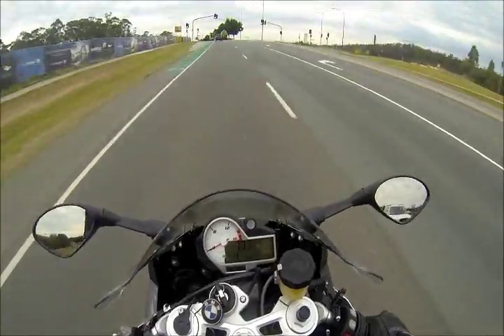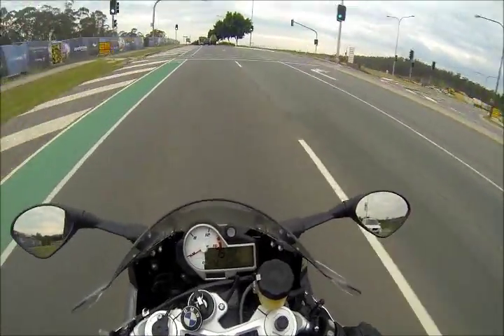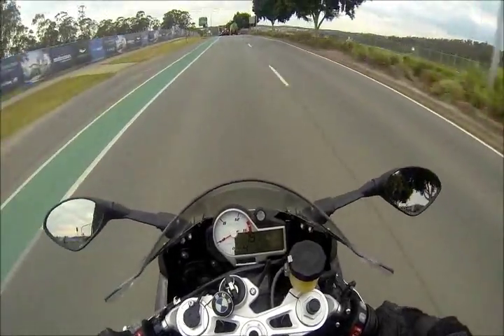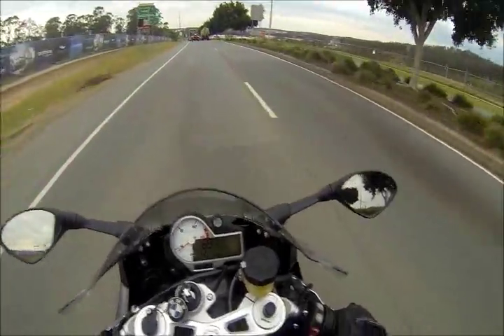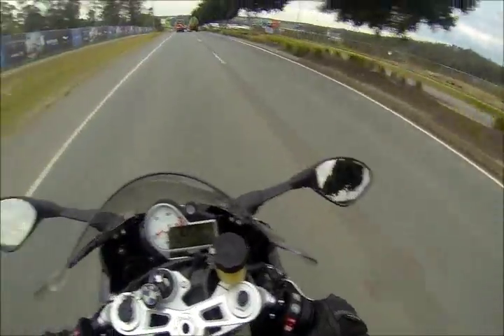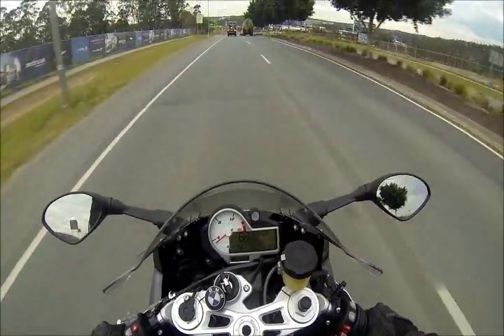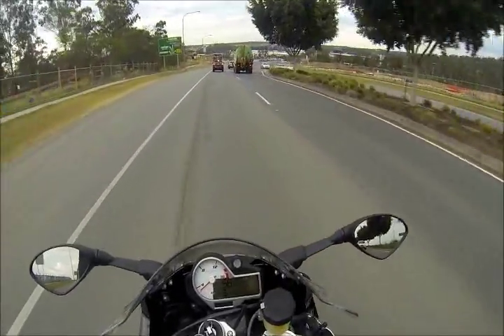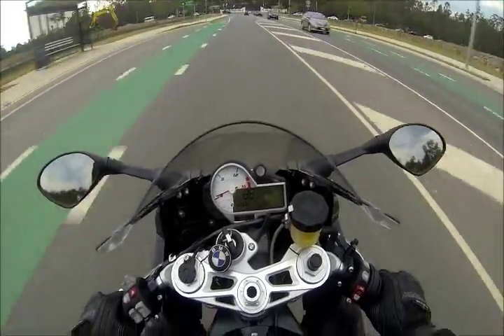So I ordered it last night at about 3:50, 4 o'clock in the afternoon, and it arrived today a little bit past midday — from Victoria to Brisbane. That is damn fast. I was seriously impressed.